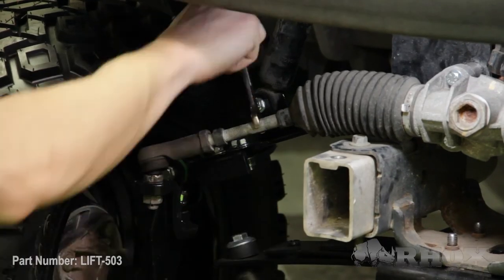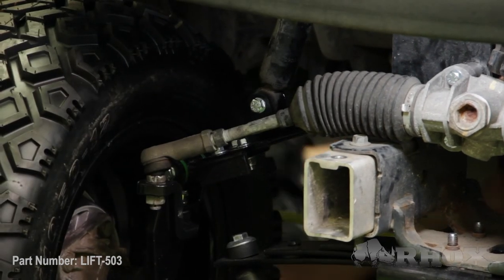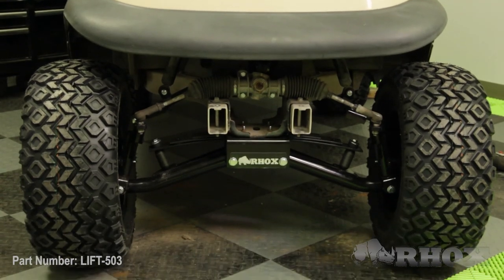Now that we've got our camber set where we want it our next step is to adjust our toe. To do that we need to release our jam nuts and then adjust the tie rod ends to make any adjustments. Our goal is to get one eighth of an inch toe-in on the front of our tires, so we need to measure from the front and the back of our tires to make sure we can get that one eighth of an inch difference. Once you've got your toe set where you want it, lock down your jam nut on the end of your tie rod. I only adjusted one wheel during alignment because the passenger side wheel was sticking way out to the side — I brought that wheel in and left the driver's side where it was.